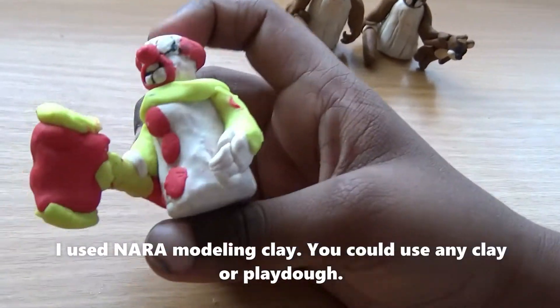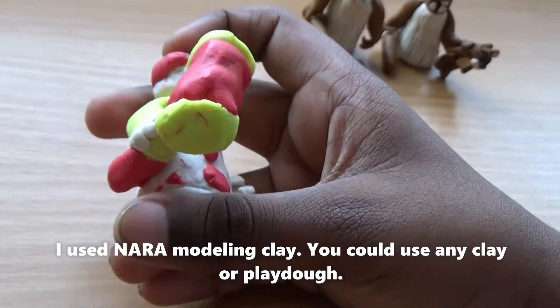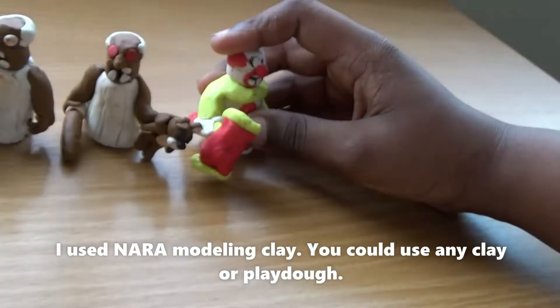Then we have Pennywise Granny — she's basically a clown version of Granny with a hammer instead of a bat. And then we have Grandpa.